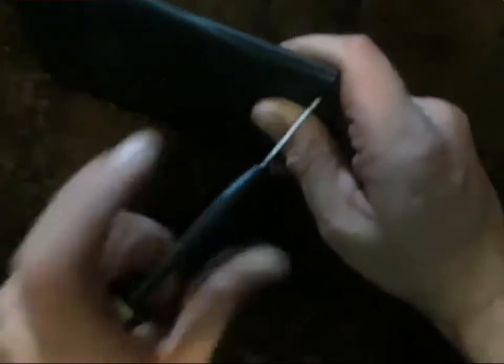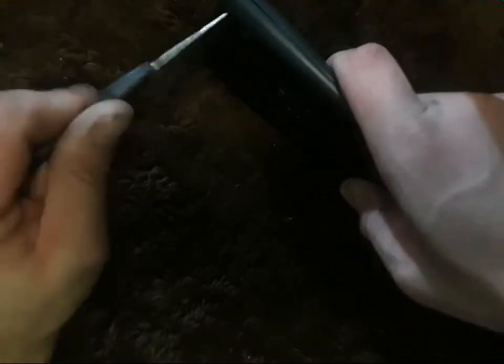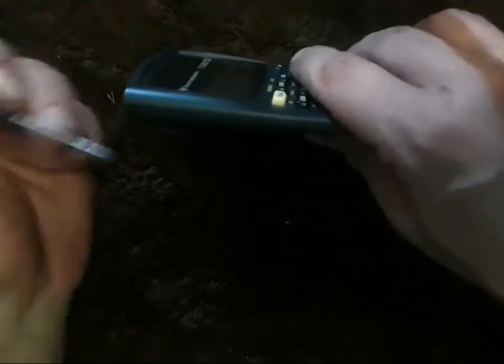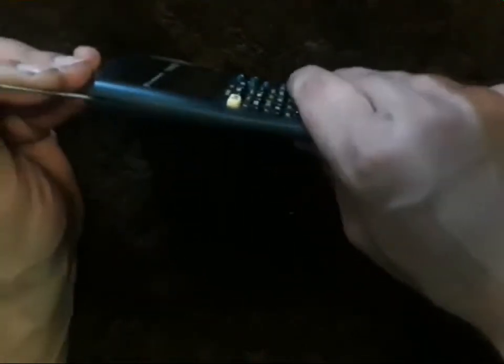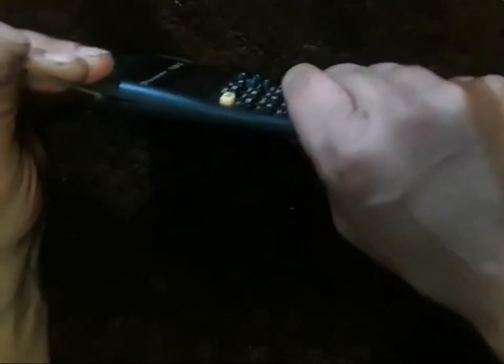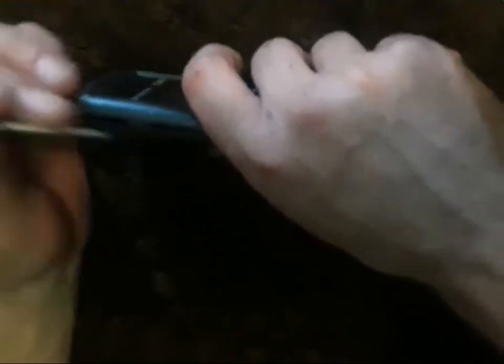Screwing counterclockwise — looks like a couple more at the top. The thing is probably together pretty tight; you've probably got to get something in there and wedge it open, being careful of course. There it goes.